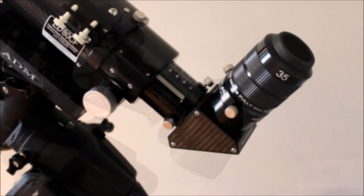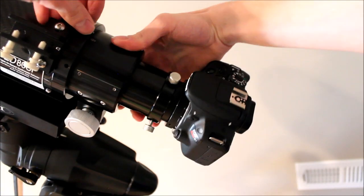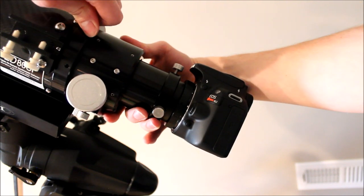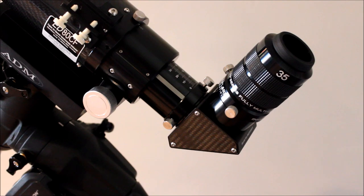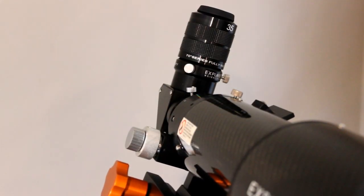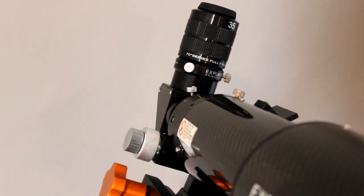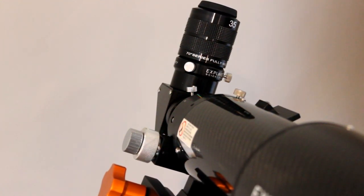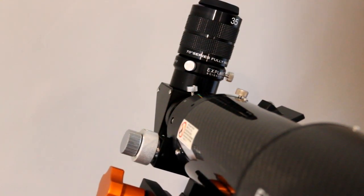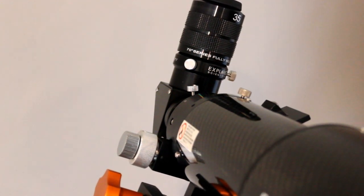The focuser is also 360 degree rotatable, so if your framing wasn't exactly how you wanted it for a camera shot, you could always rotate the focuser and lock it down to get the framing you want. The focuser uses compression rings to tighten down everything, which is a nice feature because they don't mar your eyepieces — your diagonal won't get marred going into the focuser, and your eyepieces won't mar going into the diagonal.